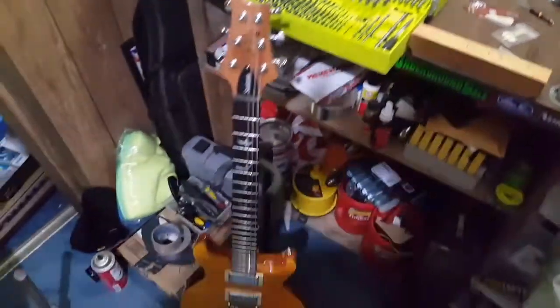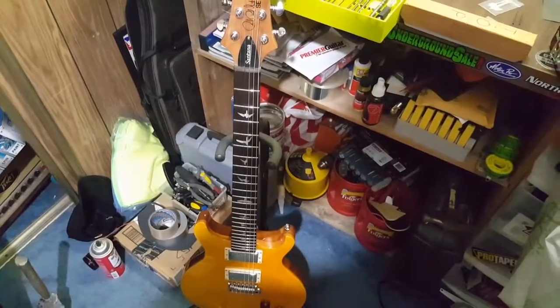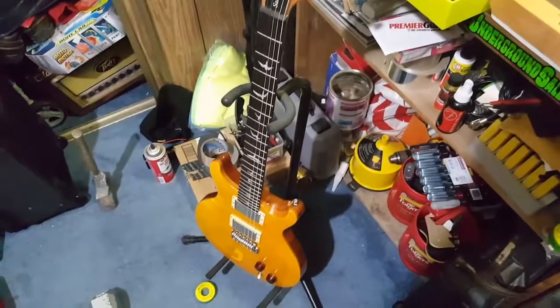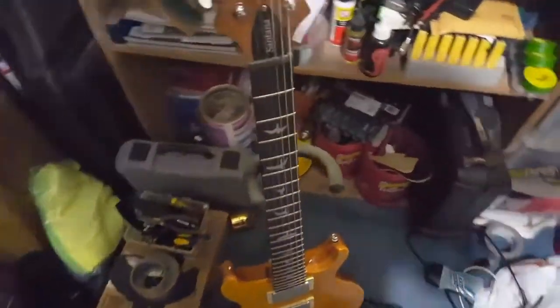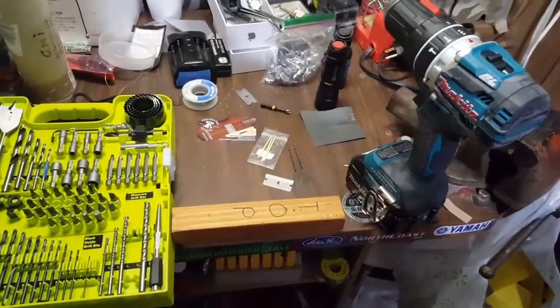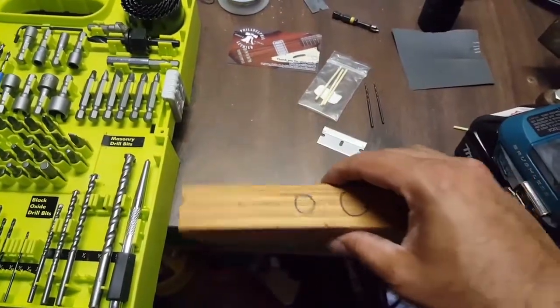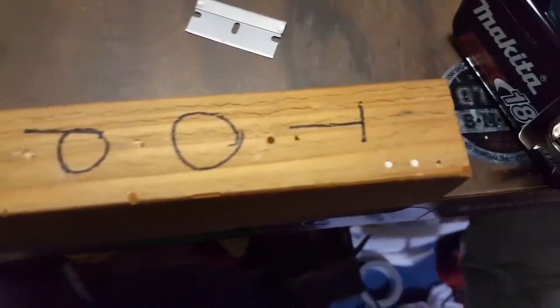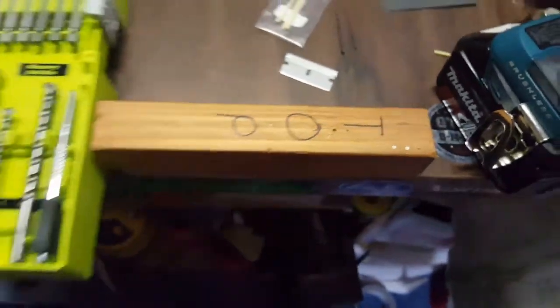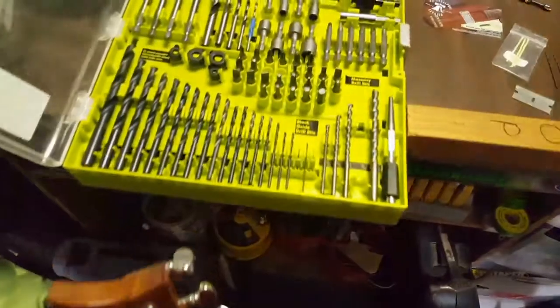Hello there. So the PRS Santana is back — this is the 2017. I made a video of the mods I did to it and I mentioned I wanted to add side dot markers, because as you can see this is a right-handed guitar and I'm a lefty. So the side dots are where they should be for a righty, but not for a lefty. I pulled out the good old Ryobi drill kit and already did a couple of test runs on an old fret beveling file piece of wood — those turned out pretty good. I already did one on the 15th fret of the Santana; let me show you, but first let me show you the drill bits.